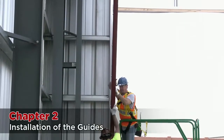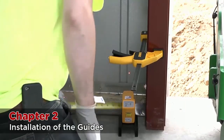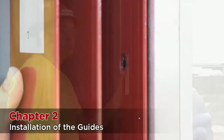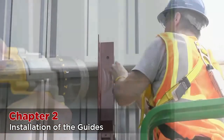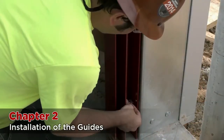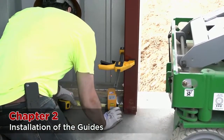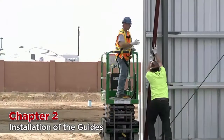Next, stand one guide up against the wall and check if it is perfectly plumb. Mark the holes and drill them. Then fasten the top and bottom bolts until almost tight. Check for plumb again. If they are completely plumb, fasten all bolts and completely tighten them. Now the first guide is complete.